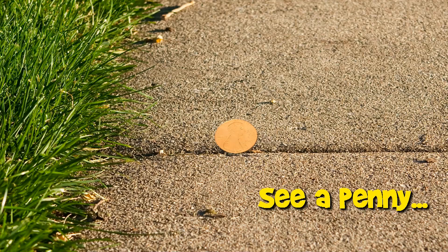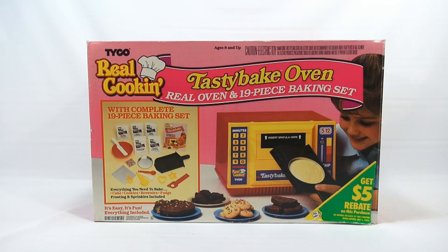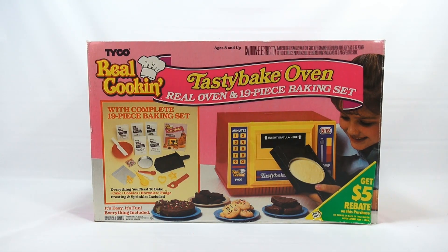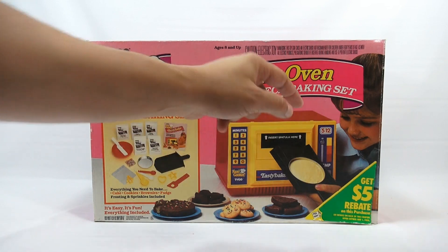You are now watching a Lucky Penny Shop product feature. Hey, it's Lucky Penny Shop, and it's time for the Tyco Real Cookin' Tasty Bake Oven, Real Oven, and 19-piece Baking Set.